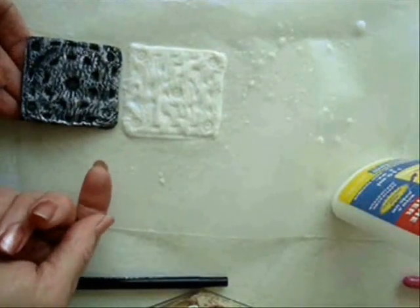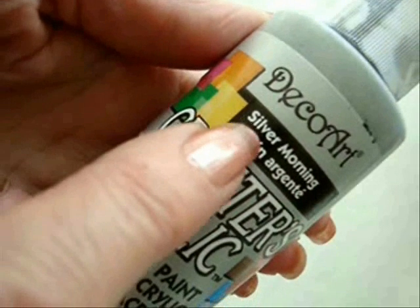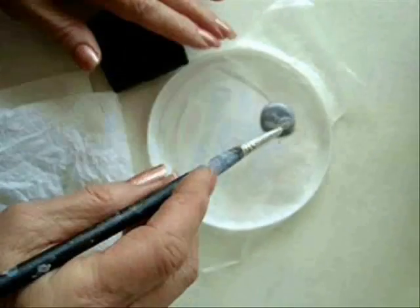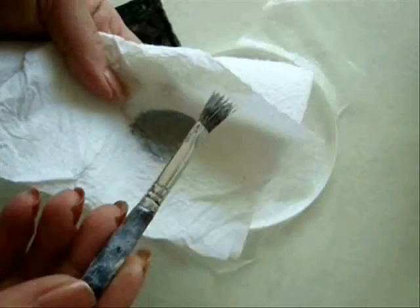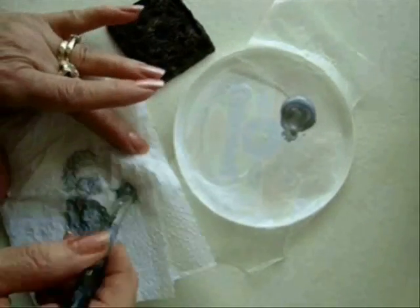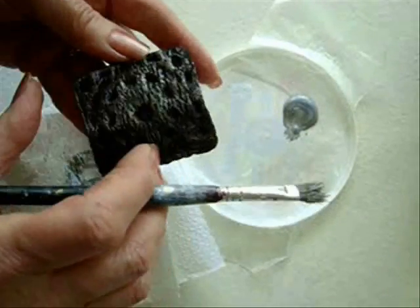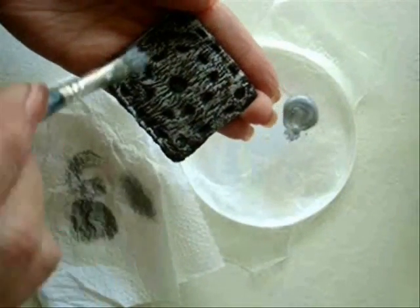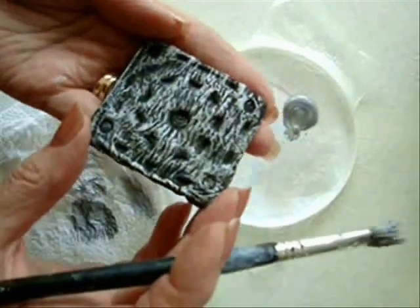Then I just let that dry. I placed some silver metallic paint here — I have way too much here. Wet your brush and then wipe off most of it. Just lightly brush across the top. You don't want to get it in all those little grooves, you want it to stay like this.